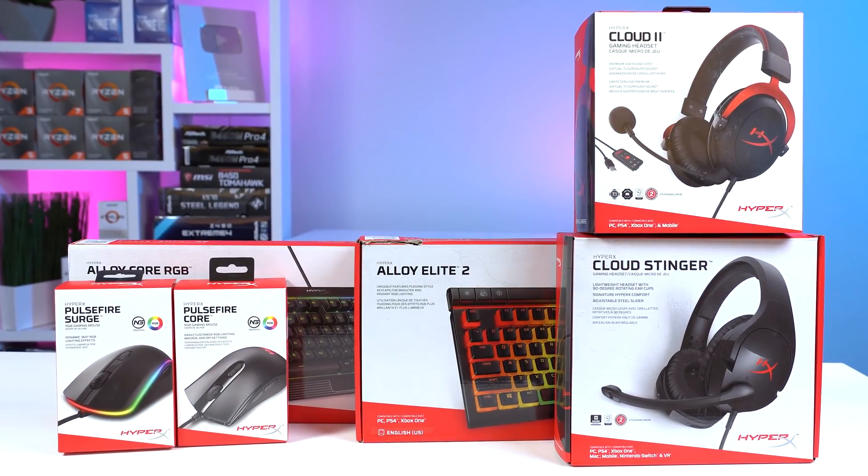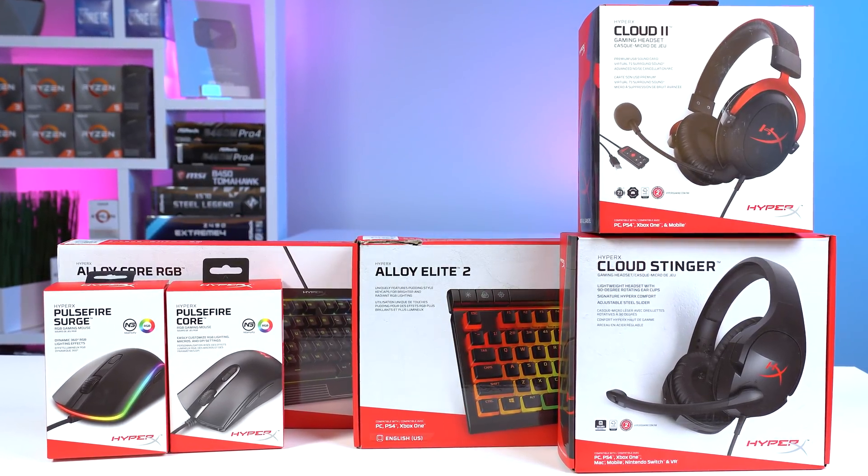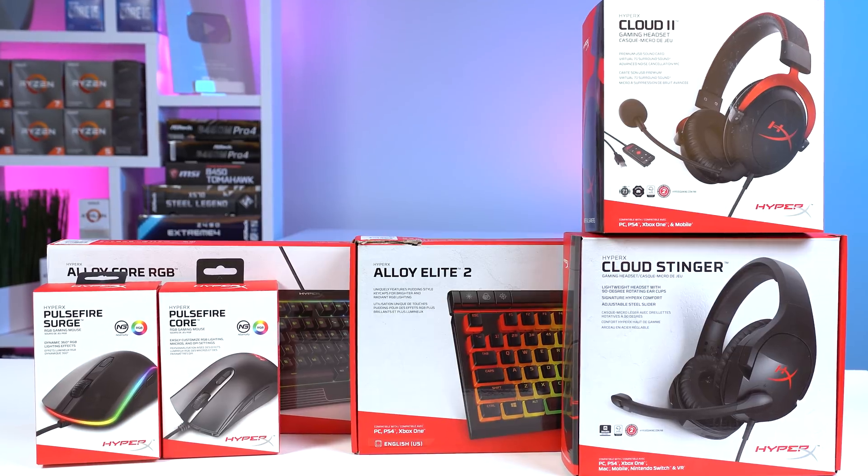Before moving onto the mouse, keyboard, and headset pack that Micro Center kindly sent out for today's setup guide, a quick word from today's sponsor.